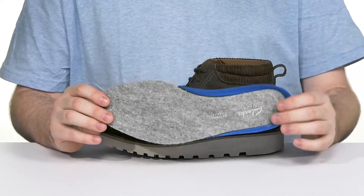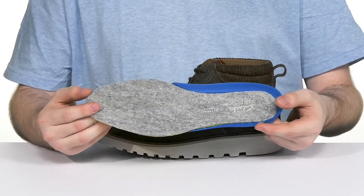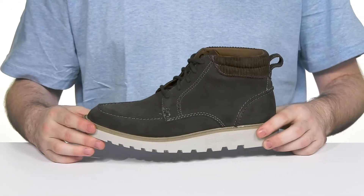The contoured heel and arch support on the side will give it all-day comfort and endurance, while the welt stitching underneath gives it long-lasting strength.